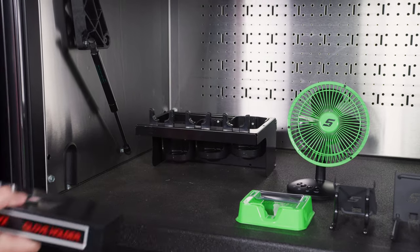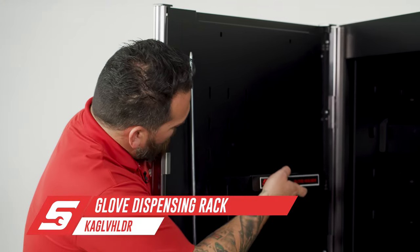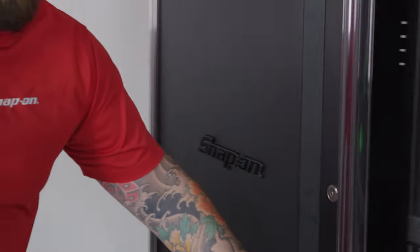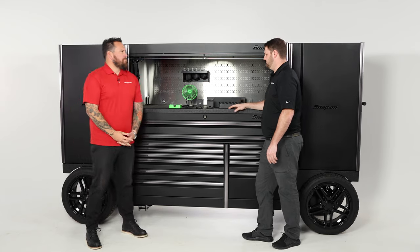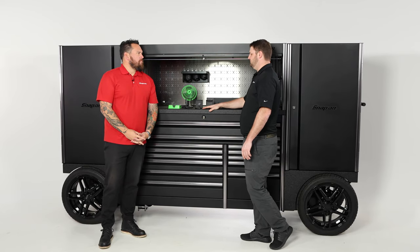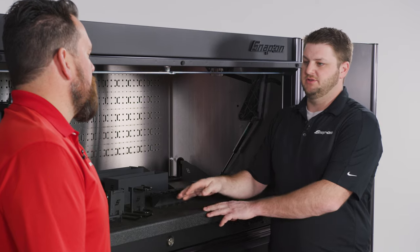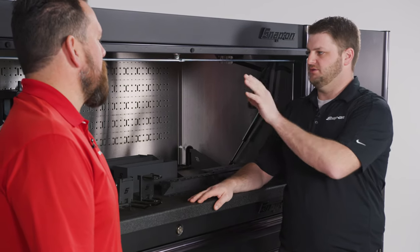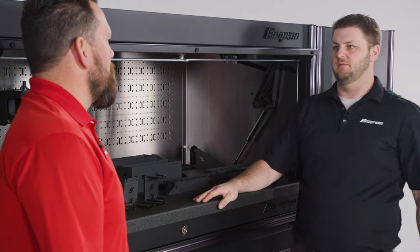A lot of tool storage comes with locks, so say you don't want something to get stolen — your gloves right here, you can put them on slots and dots, close it up, lock it up. You're trying to free up as much workspace as you have on your bench, so by putting things that you're going to use somewhat regularly inside lockers or on the back of your work center, the better.